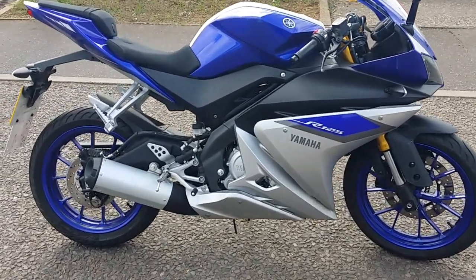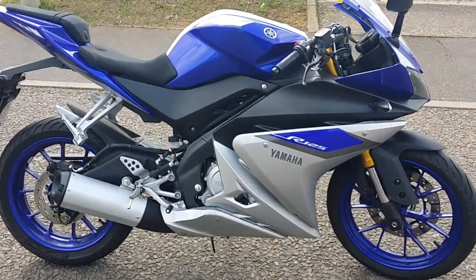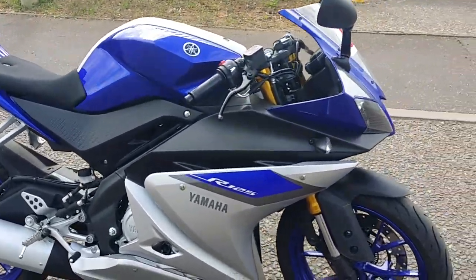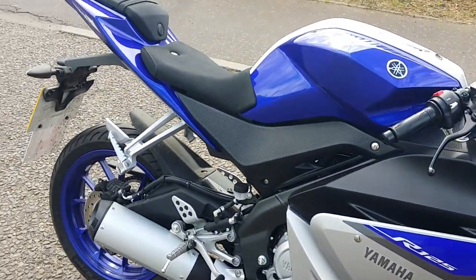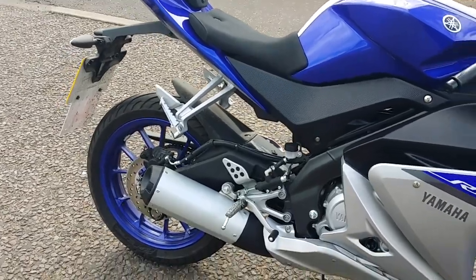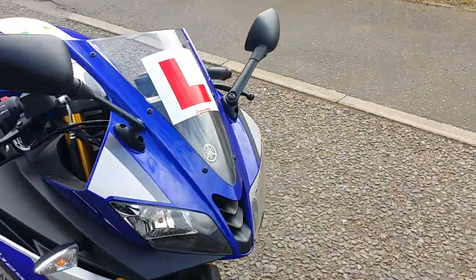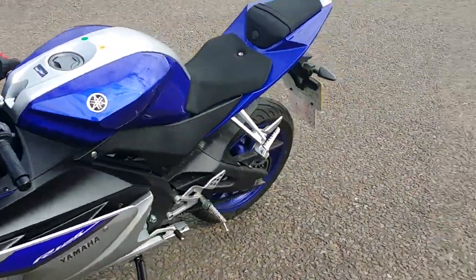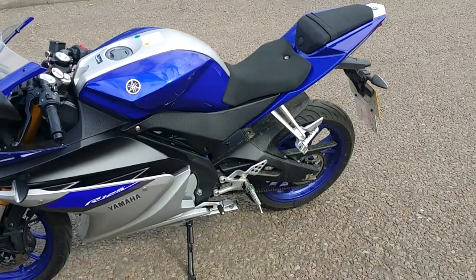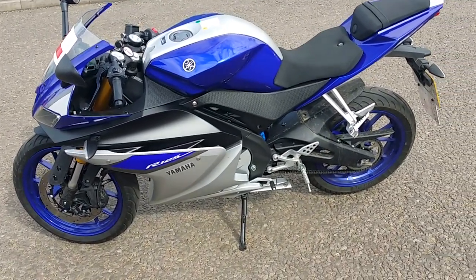This bike just looks amazing. This is the ABS version — looks brilliant. As you can see, blue wheels. This is the race blue edition. Stock exhaust still, only three weeks old. No problem so far. Handles great. Top speed so far is 85 miles an hour — pretty fast for a 125 four-stroke.